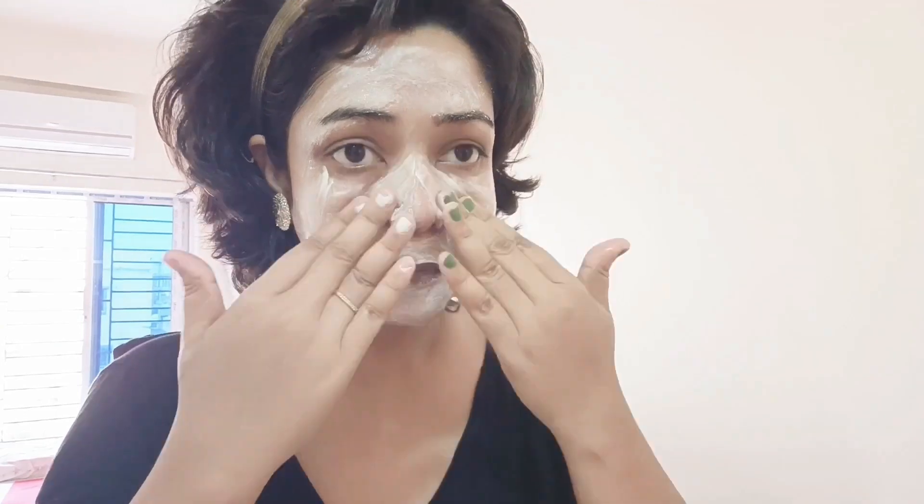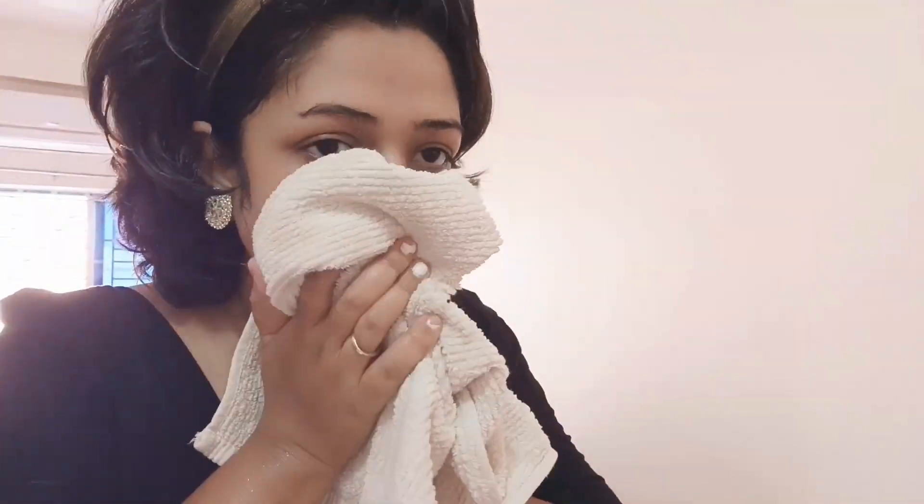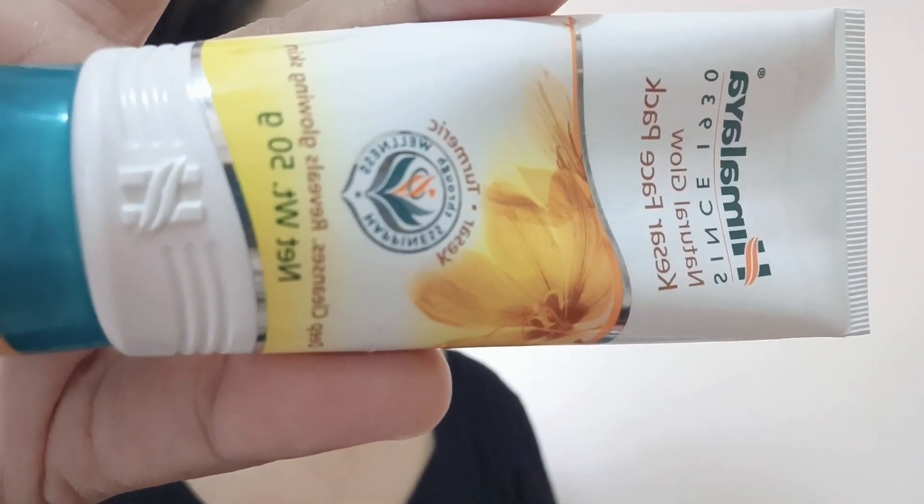I recently bought this one and paid $1,500. The price is $1,000. This is very good. I had a face wash too and they were making it. This is a face wash.